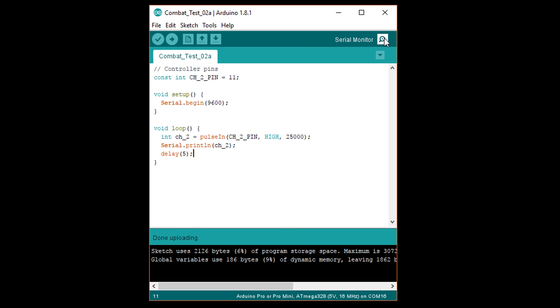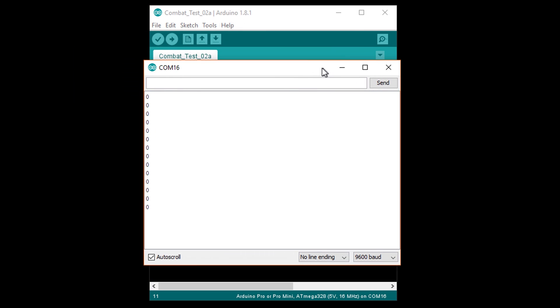Upload this and open a serial monitor. If the transmitter is off or not connected, the pulse width will be zero. As soon as you connect the transmitter, you should see that the pulse width is about 1,500 microseconds. When I pull back on the stick, it changes to around 1,100 microseconds, and pushing it forward changes it to about 1,800.